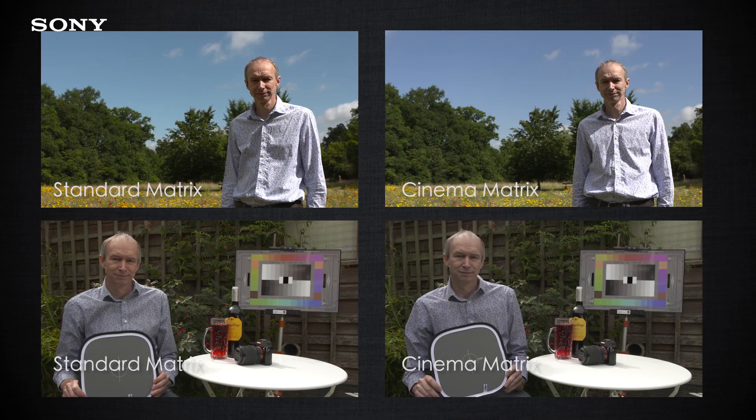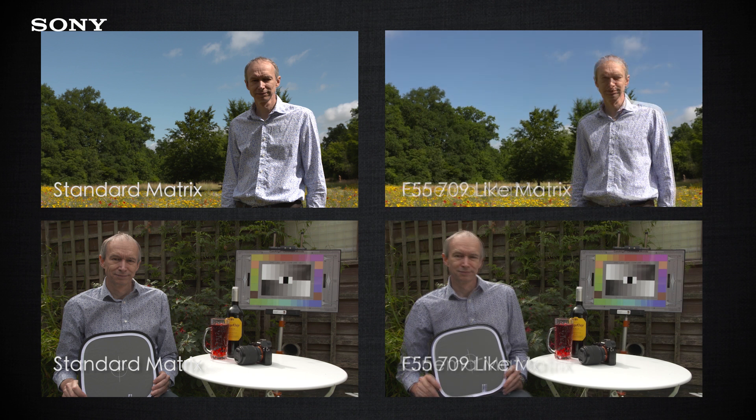The cinema matrix gives a slightly desaturated, a little bit more film-like look to your pictures. And F55 709 like is there if you want to match an FS7 to the Sony PMW F55 camera. I actually really like the F55 like matrix — I think it gives really nice colors.